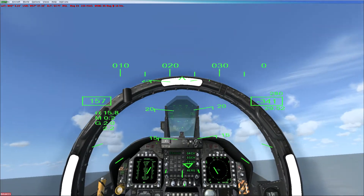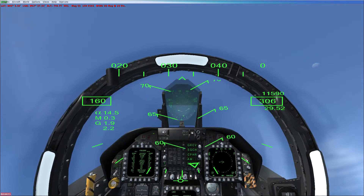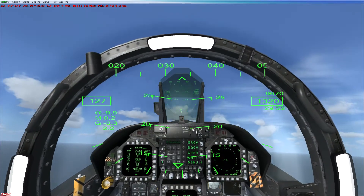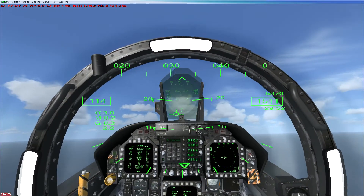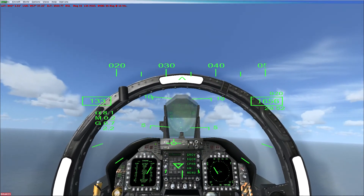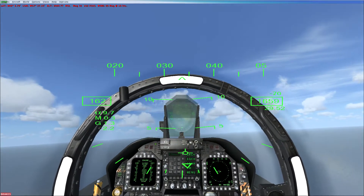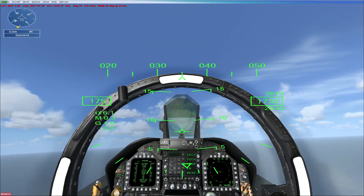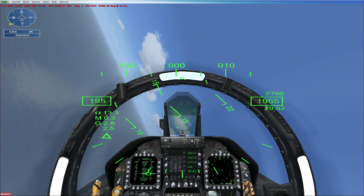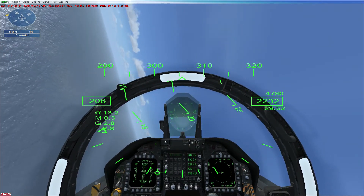Pull back on the stick and climb away from the carrier. Climb to 2,000 feet and don't exceed 200 knots. Turn left to a heading of 200 and enter a downwind leg parallel to the carrier. On downwind you should be level at 2,000 feet flying at 200 knots.